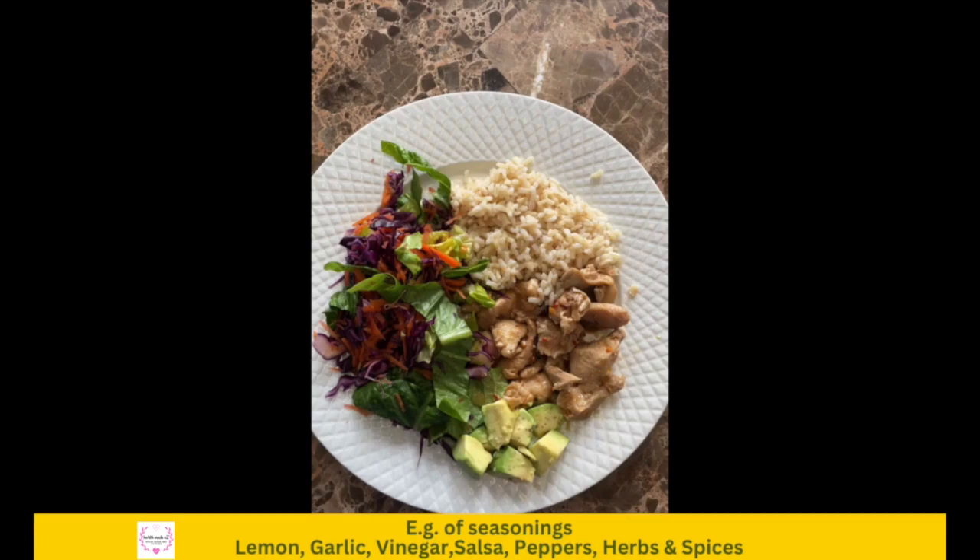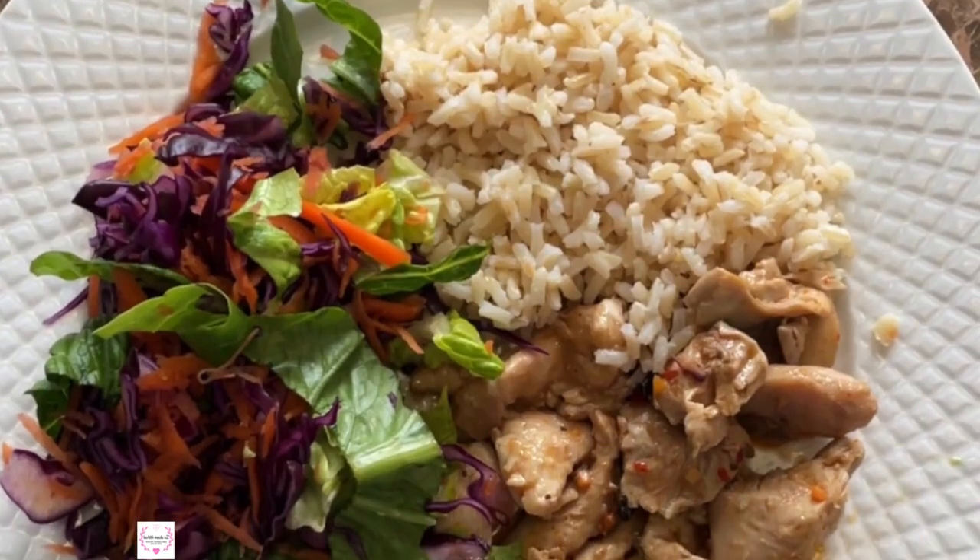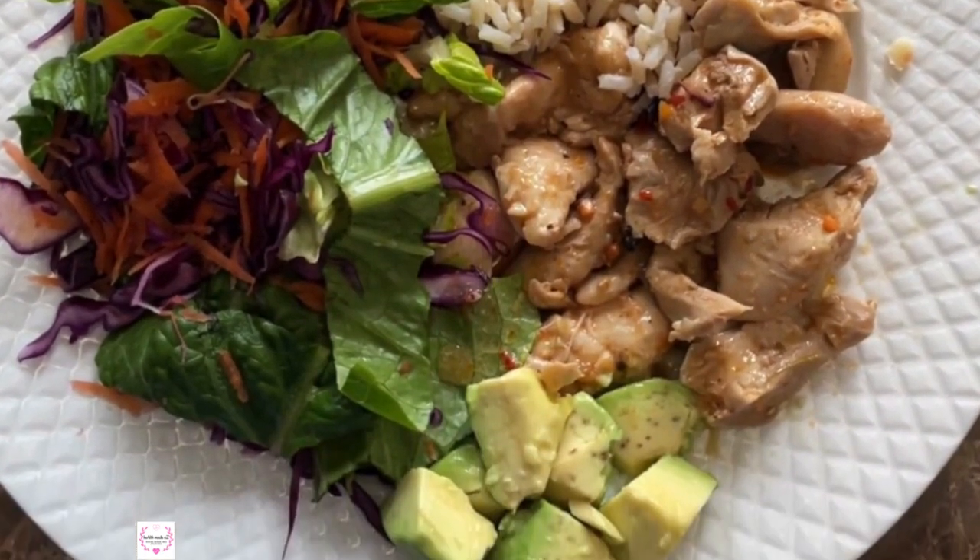For this meal I added the seasoning when I was preparing it. And there you go — a nice healthy balanced meal in five easy steps.